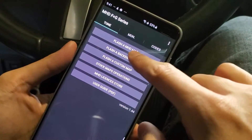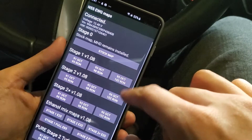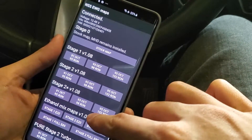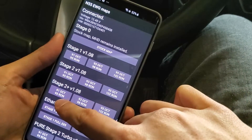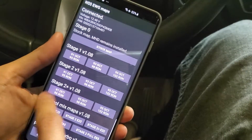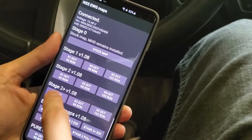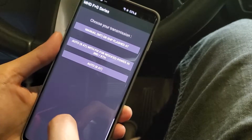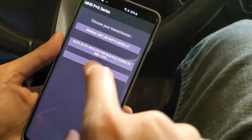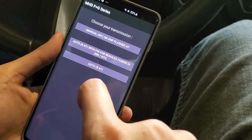If you've done all the previous steps correctly, it's now time to flash a map. I'm going with the Stage 2 91 octane, then I'm going to choose 8AT, which stands for 8-speed automatic.